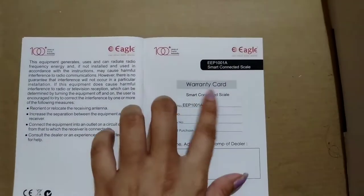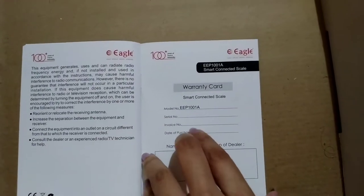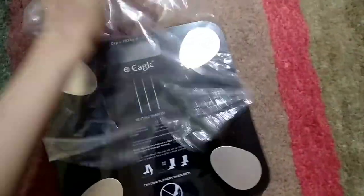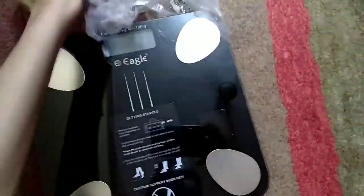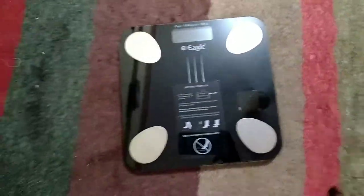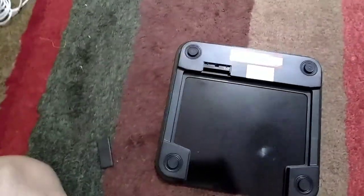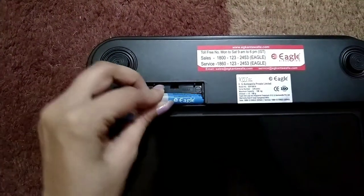The warranty card is on the last page of the instruction manual. Let's open the scale — the look is very good and the color is also very cool. Now we'll put the batteries inside with proper polarities.